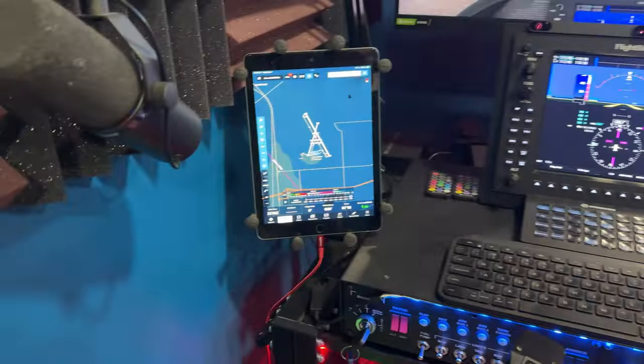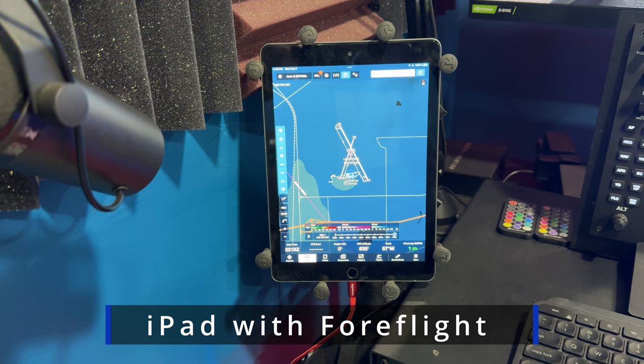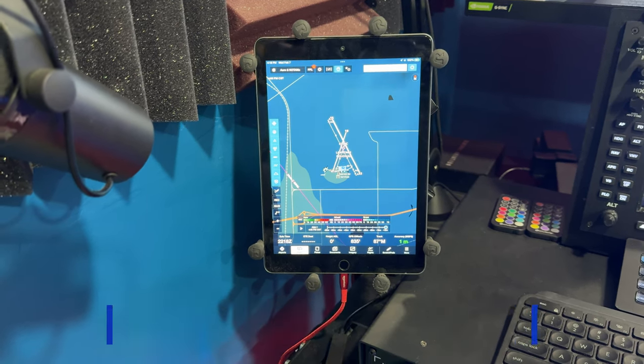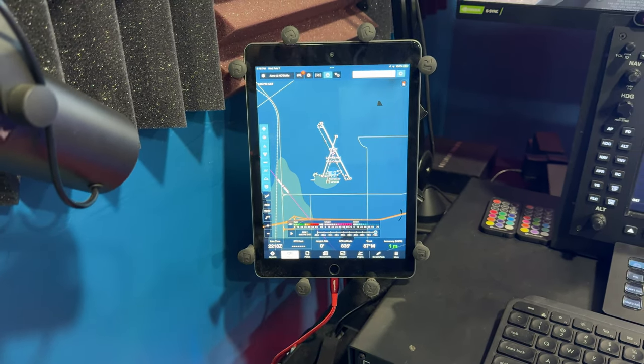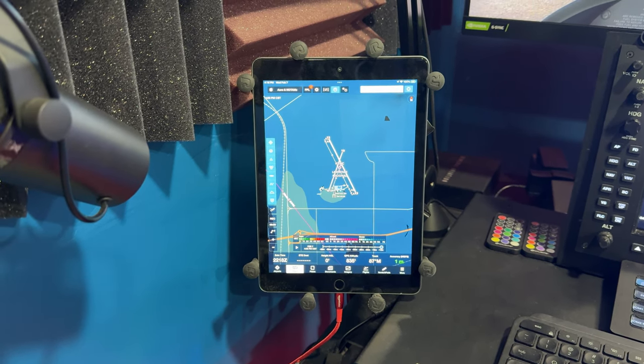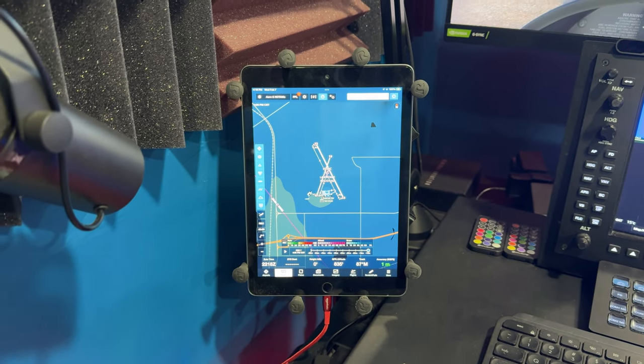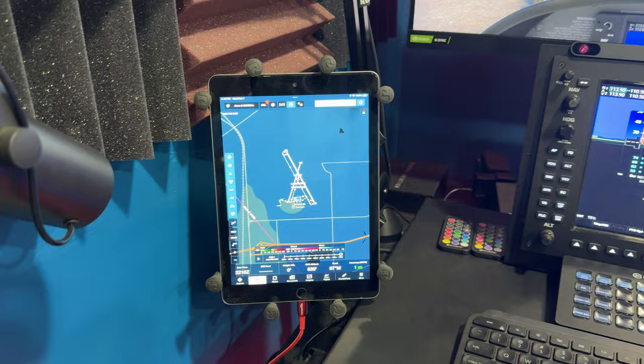Coming over here, we have an iPad that's running ForeFlight on it. And I use ForeFlight when I fly, and it does interface with Microsoft Flight Simulator and X-Plane, so there's just no reason not to use it. If you don't have something like this, then of course Navigraph would probably be the way to go.